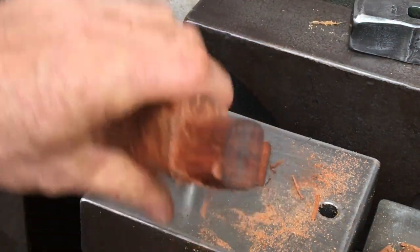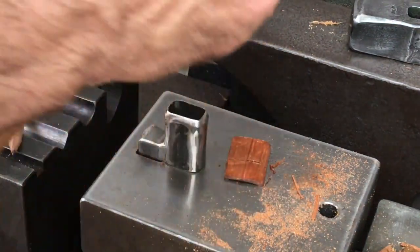It's veered off to one side. I probably didn't have it very vertical when I was hammering.